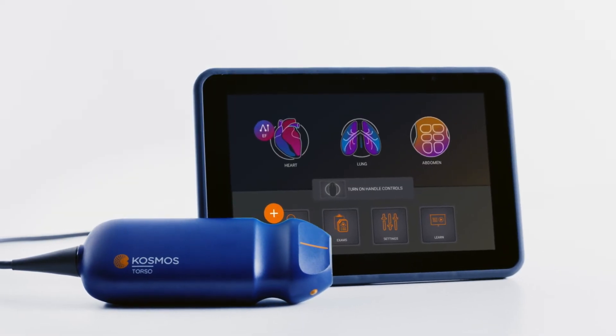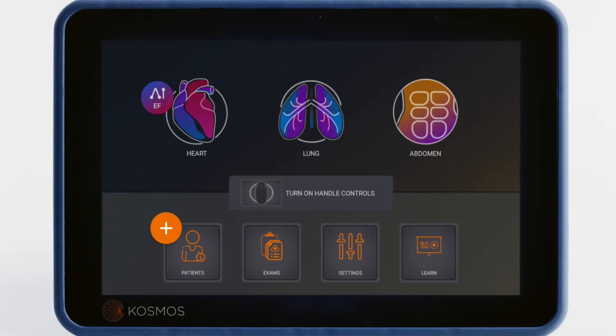Now that you've connected your probe, it's time to start scanning. This is the Cosmos home screen. The icons along the top of the screen represent three scanning presets for the heart, lungs, and abdomen.